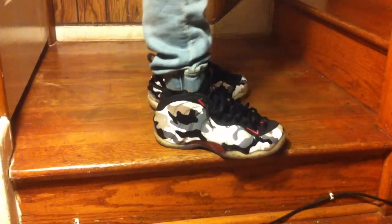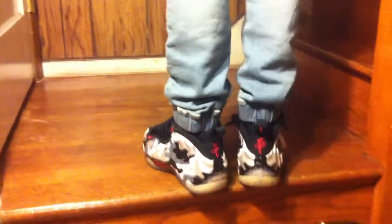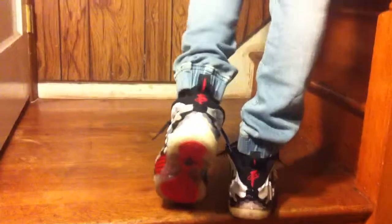What's good YouTube, connection right here. We have another on feet. These are the Nike Foamposite Fighter Jets. Here we go with them blue joggers. Real nice Foamposites.